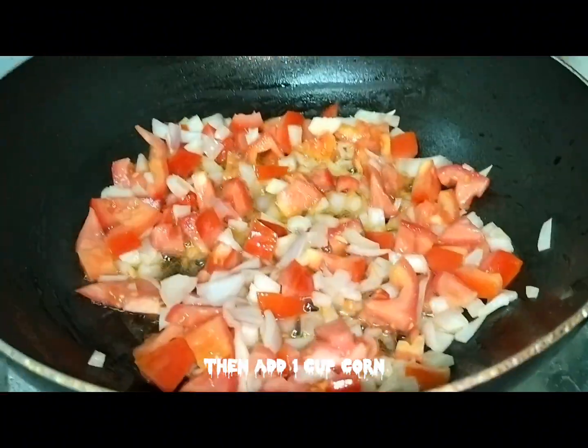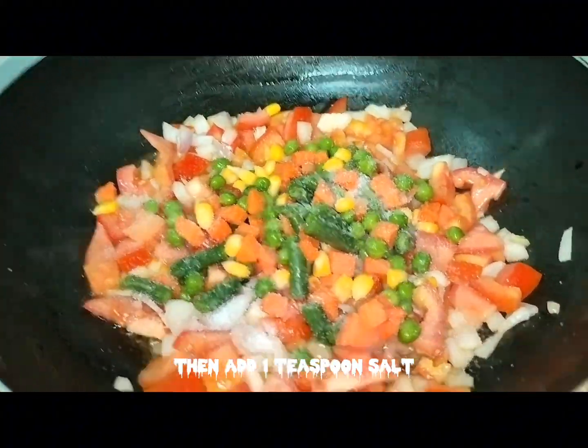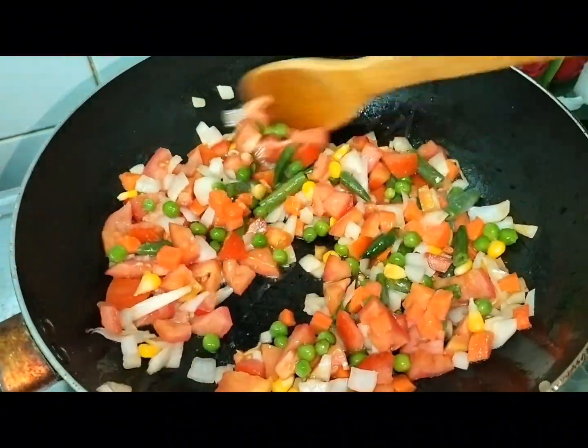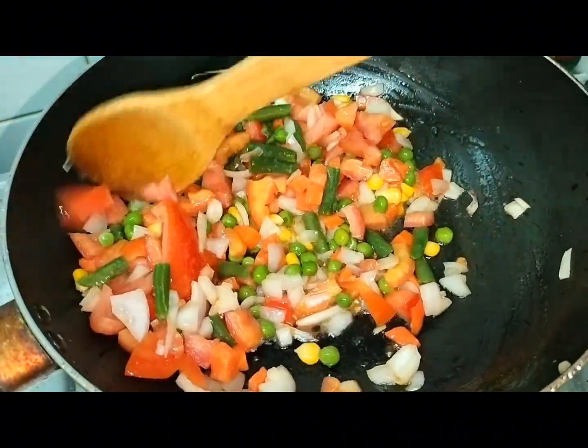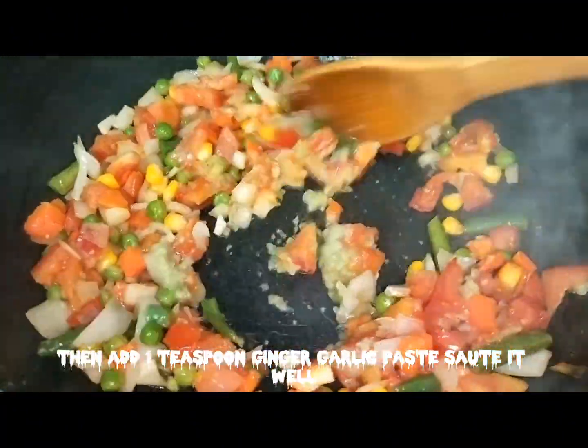Then add 1 cup corn, French beans and carrot. Add 1 teaspoon salt and sauté well for a few seconds. Then add 1 teaspoon ginger garlic paste and mix well.